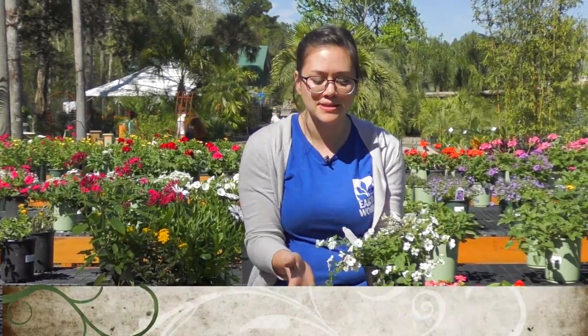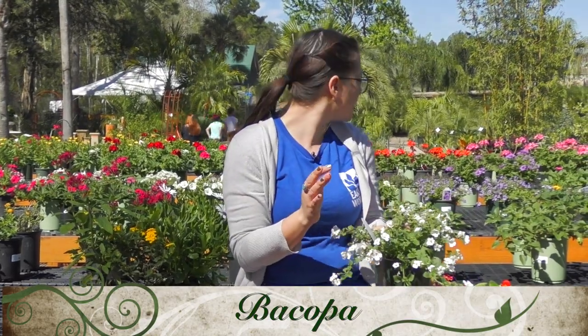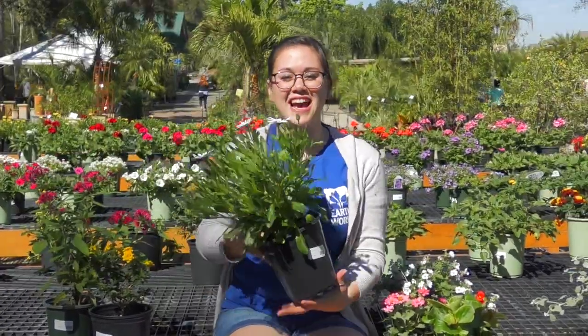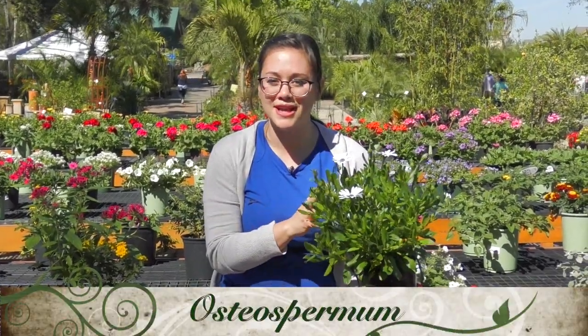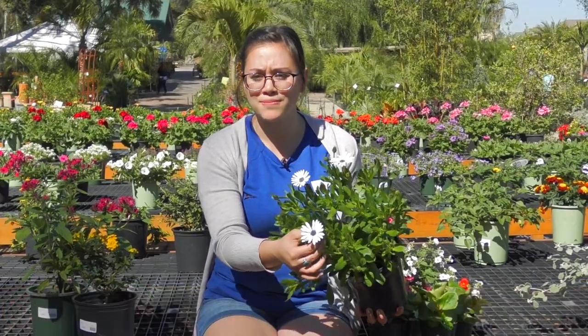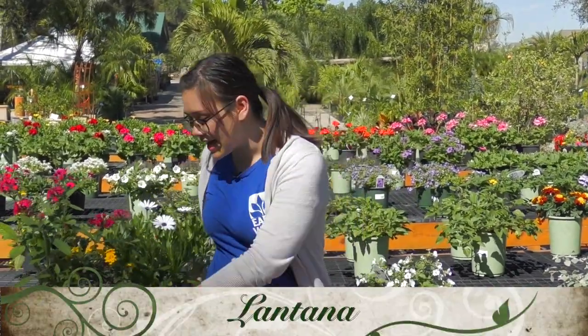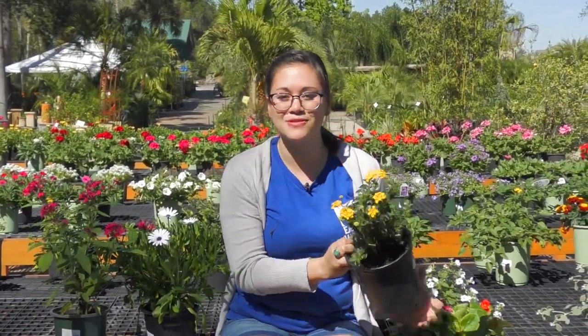A good draping one for a pot is the bacopa — it comes in different colors, this one is white but we also have purple. It can also go in your garden, not just in a pot. On this side we have osteospermum, which also comes in lots of different colors — the flowers are really pretty, a little bit daisy-like, and another good one for pots if you're looking for some height. Then we've got lantana — it comes in a variety of colors: pinks, purples, whites, really any color. This one is yellow.